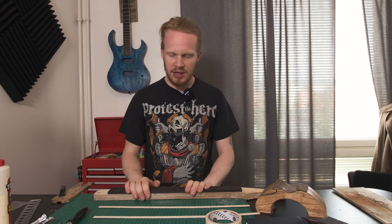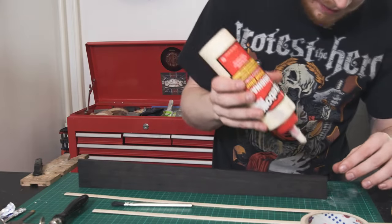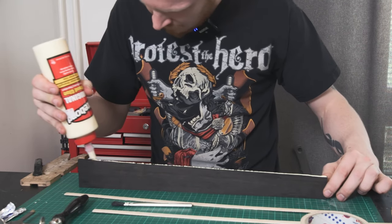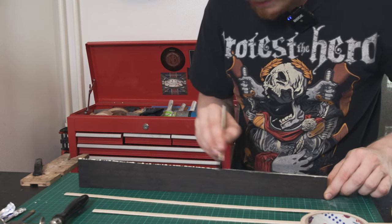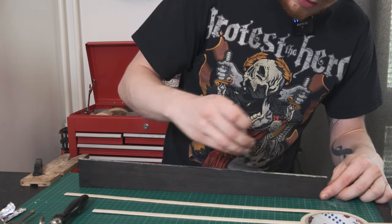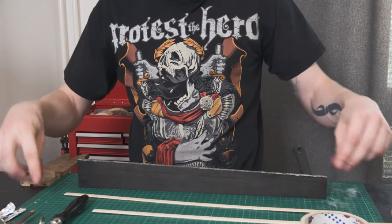Our inlay idea went through many permutations and finally settled. Next up is what we were originally going to do: put on the binding. It's pretty straightforward — just glue and masking tape. I don't want to put on too much glue because I don't want it going into the fret slots. The reason I'm doing binding now is it makes radiusing much easier to have the binding done already, so I don't need to do it twice. Also, with the fretboard still flat, I can easily apply it to the neck — if I radiused first, I wouldn't have a flat surface for clamping.